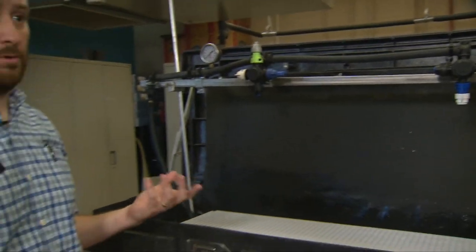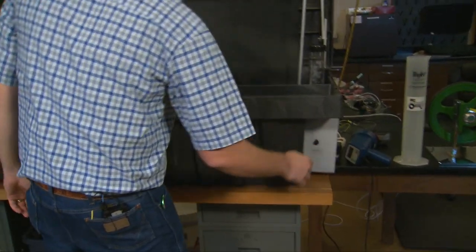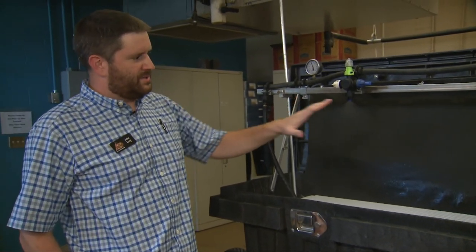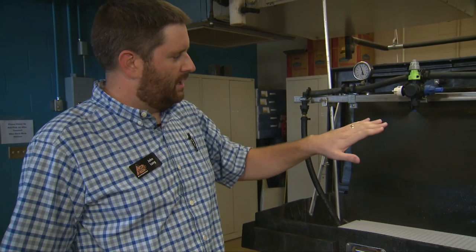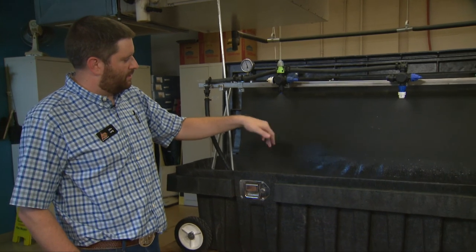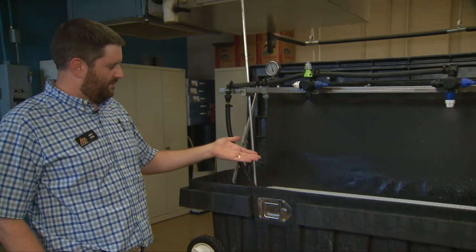Can we turn it on to see what the difference is? So we've got the two nozzles set up, and from a visual standpoint you can see there are much finer droplets coming off this nozzle versus the air induction. You can also really hear the air induction drawing air in and mixing it. Looking at the nozzle itself, there are a lot of fines coming off this particular one.